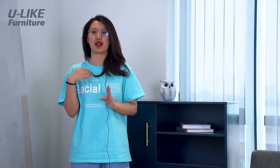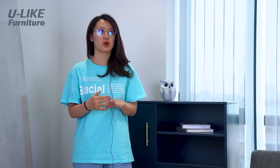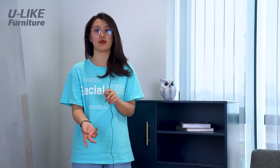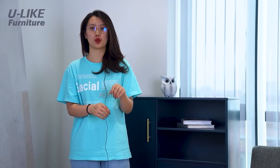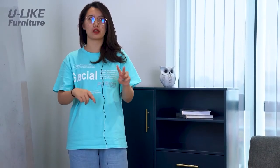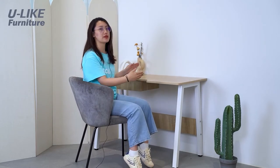For me, I'd also like to choose a computer desk or a makeup dresser to put in the living room, so I can work or do makeup there sometimes. That's why I also chose two desks with different colors to provide you with suggestions. Here is the first desk I'd like to introduce — a small desk which is very practical.